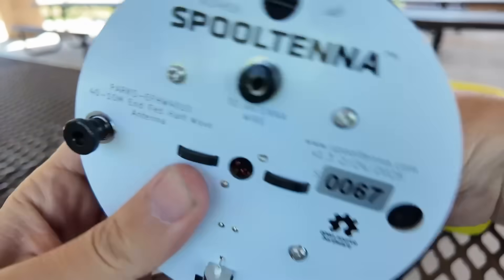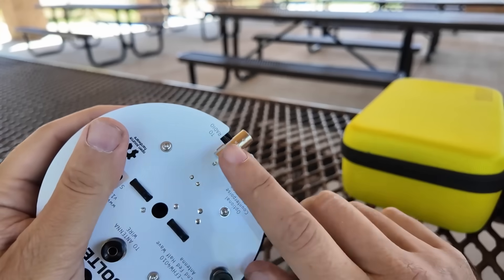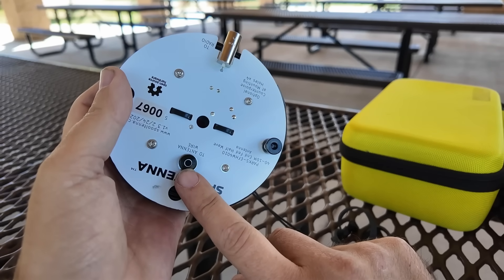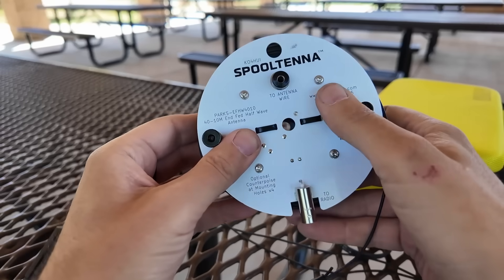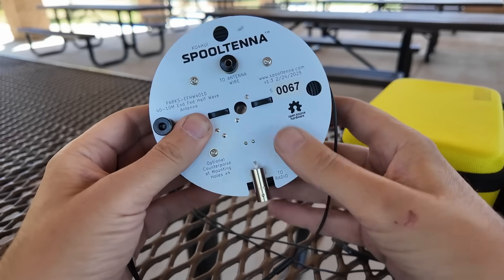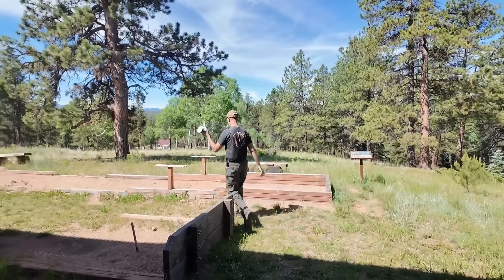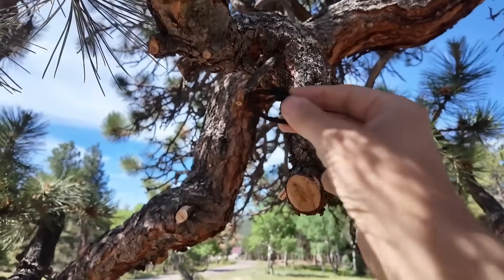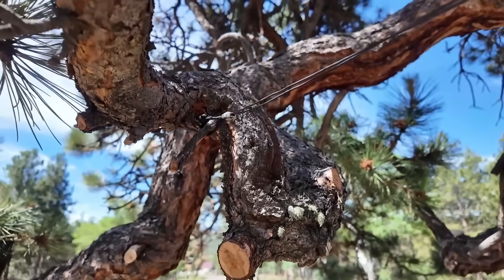There's a bongo tie here that keeps the spool all wound up nice and tight so it doesn't come apart. There is a BNC connector here that you connect to your radio. There's a banana socket here for your banana plug for your antenna wire. And then if you wanted to, you could put your counterpoise on any one of these four holes here — remove the screw, screw down your counterpoise, put the screw back on. I'm gonna try it without a counterpoise. The end of the antenna wire has a nice little loop put into it. I'm gonna find a convenient tree branch, a little twig sticking out of the side. And then we're good to go.